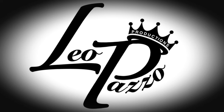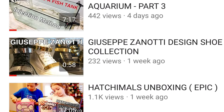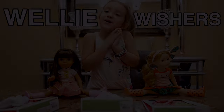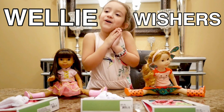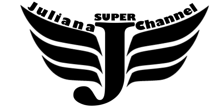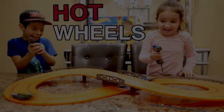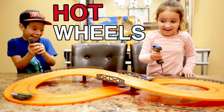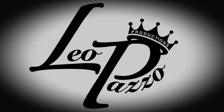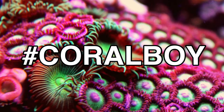Thank you very much for watching Leo Pazzo TV — go ahead and subscribe if you haven't already. There are a few videos on my channel you may not have watched, so I suggest browsing through and checking out ones that interest you. I also wanted to mention my daughter's YouTube channel called Juliana Super Channel — she does toy unboxing and reviews. I've been putting quite a bit of work into her channel as well, she's gaining subscribers and has great content. If you support Leo Pazzo TV, I'm sure you'll want to support Juliana Super Channel too. Thanks for tuning in, until next time.